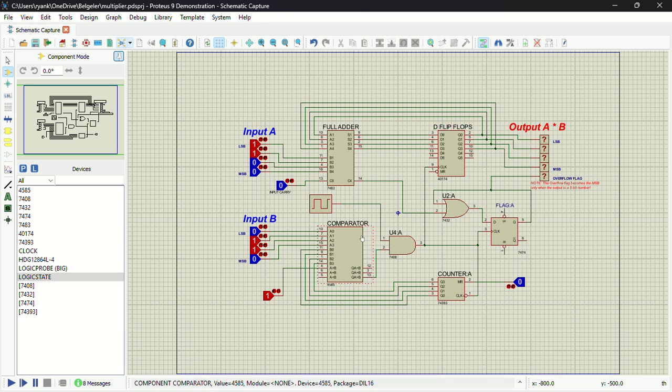Now let's move on to the comparator. The comparator is simply going to be comparing input B with the counter output. The counter is simply going to be keeping track of the number of additions made — I'll explain that in detail later.